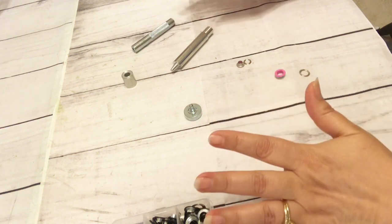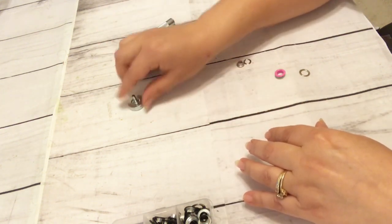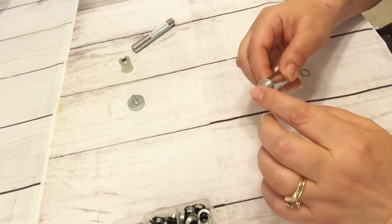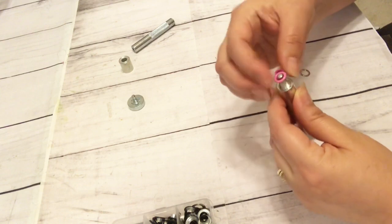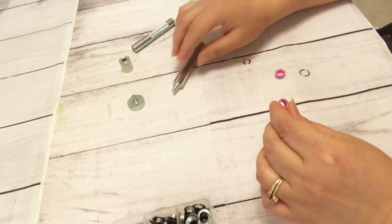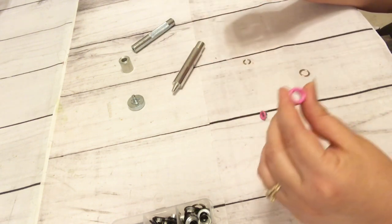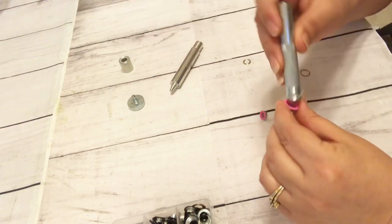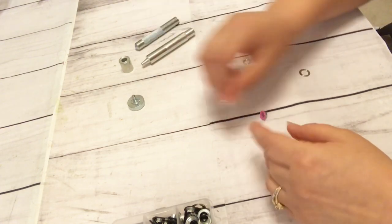Basically I'm not really a hundred percent sure what all of these are for. I know that this one is probably going to be for this smaller one, so it will fit this one, and then there's the bigger one and we're going to use this one for that. So we're going to go ahead and give this a try.